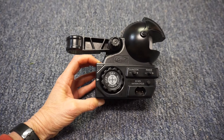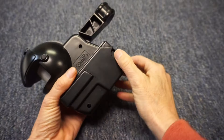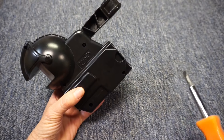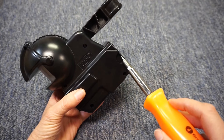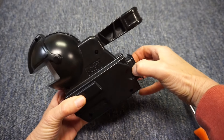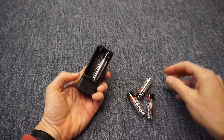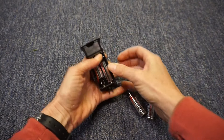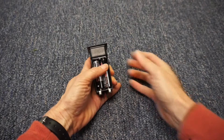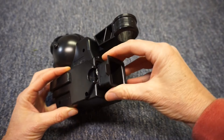Set the dial on the motion sensor to the off position. Push here to release the battery tray. If the battery tray is stuck, pop it loose with a large blade screwdriver. Install four AA alkaline batteries into the battery tray. Insert the battery tray into the motion sensor — it only fits one way.